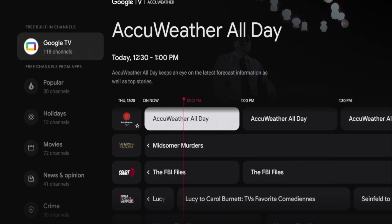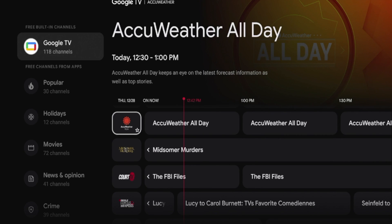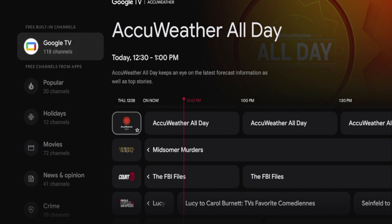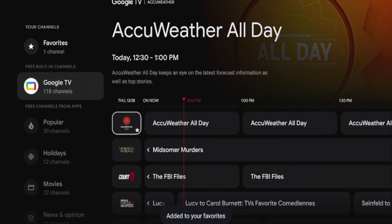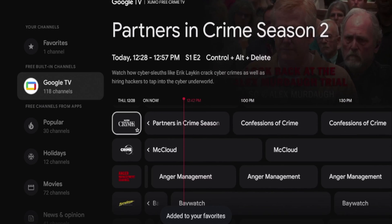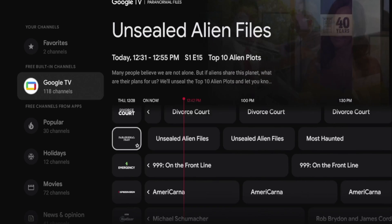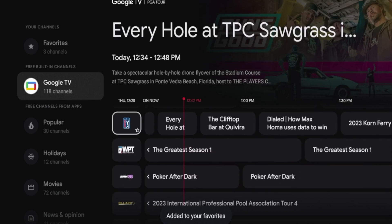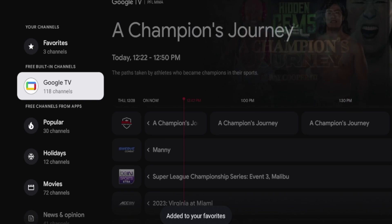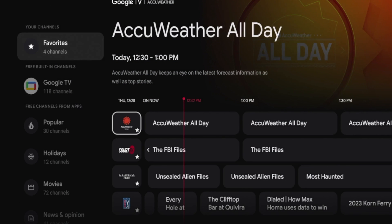Another thing I want to mention is if there are certain channels that you prefer — like the Weather Channel, for example — if you scroll over the icon, you'll see a little star. If you click the okay button on your remote, that will add a channel to your favorites. So if I go through and add a few channels to my favorites — I like crime content, Emergency, Paranormal, PGA Tour — and hover over 'Favorites' under your channels, you'll see there are four channels I've added to my favorites.